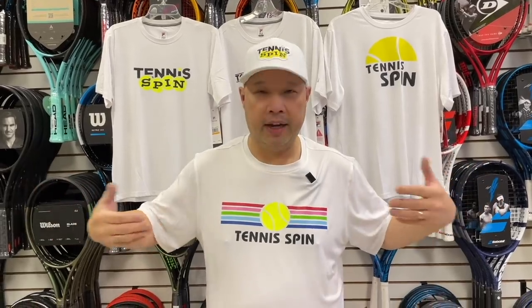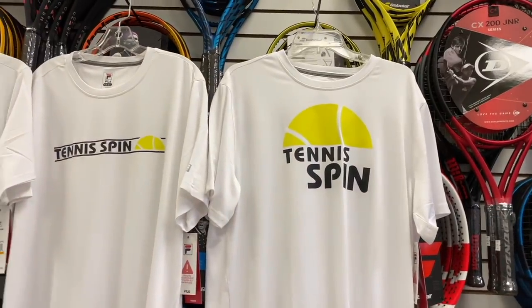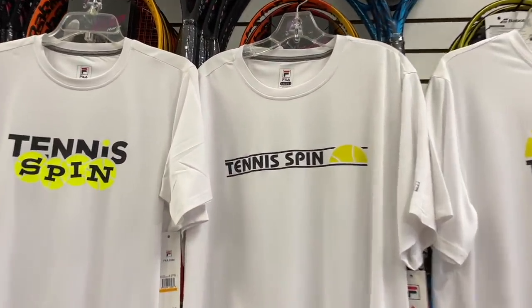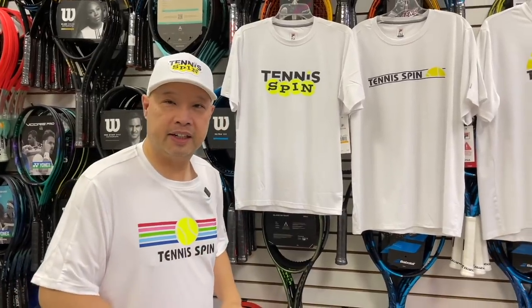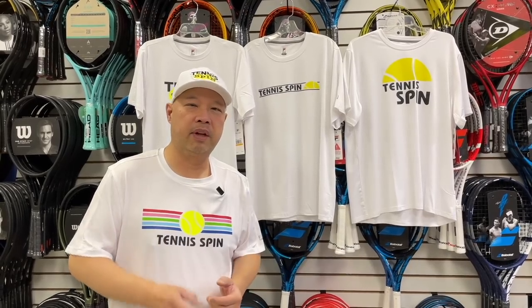Hey Tennis Spin fans, want to support me? Check out my new t-shirts — I've got my retro 90s rainbow connection, the Good Morning Tennis Spin shirt, the traditional double liner with half tennis ball, and my traditional Tennis Spin original. Check them out on my site at TennisSpinUSA.com.